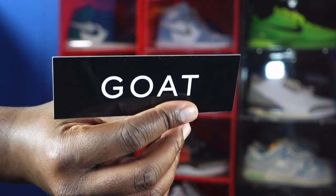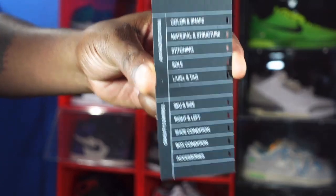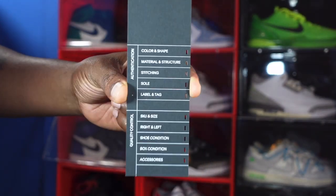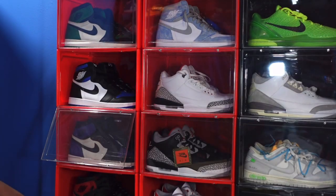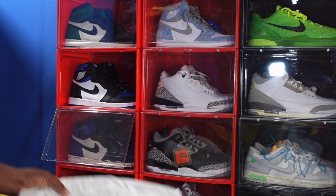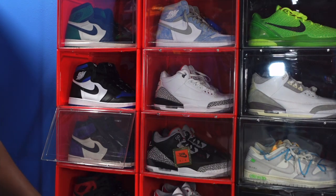I got these from Uncle Billy Goat — shout out to Uncle Billy Goat, the GOAT, the GOAT app. And here is the authentication card showing that these were authenticated.